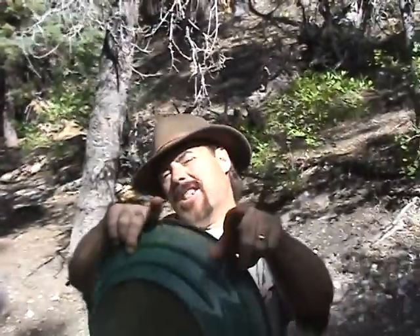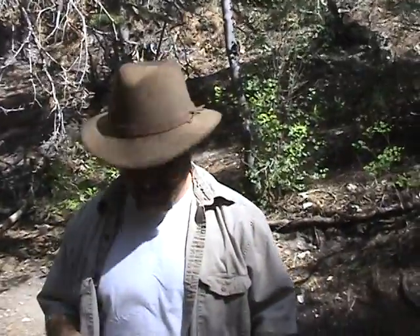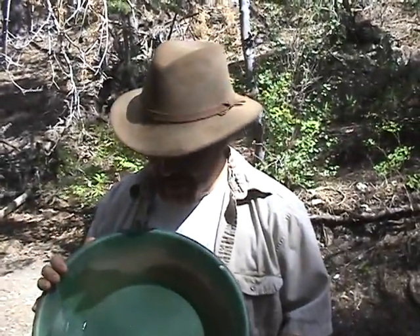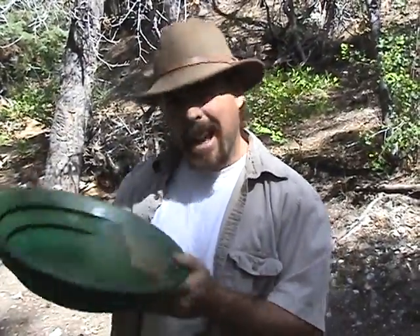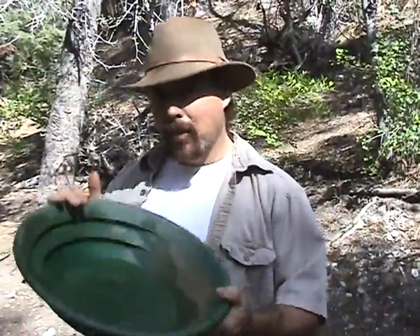Hey everybody, Jeff Williams here with AskJeffWilliams.com. Today I'm going to do a video on gold panning. I had a couple guys out there ask me how exactly you do it, and I had one guy from Norway send me a 44-minute video showing how he gold panned. He said he was losing a lot of the gold out of his pan and wanted to know how I did it. I'm going to show you what I do when I'm out sampling in the wild or in the desert, and hopefully this will help all you guys who are gold panning — whether you're new to it or seasoned veterans who just want a few extra tips.